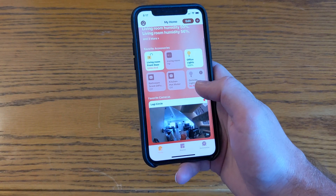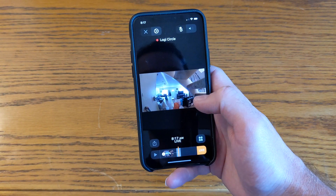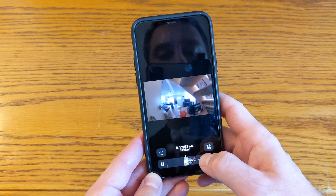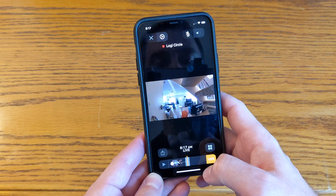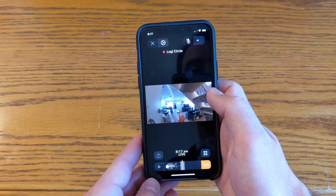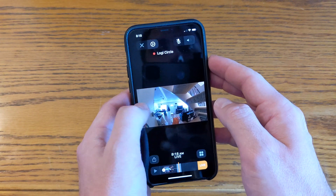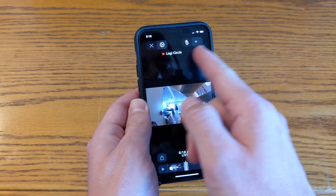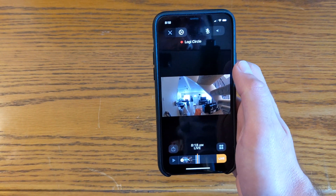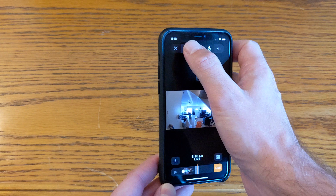Once you've done that, you have access to quite a range of extra features. The camera still shows up as it did before, but you can see stored recordings that the camera has captured. Through HomeKit Secure Video, the app records up to 10 days of footage. After a day or more, you'll see a row of dates at the top that you can select to view all stored footage from those days.